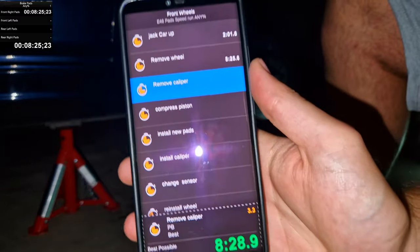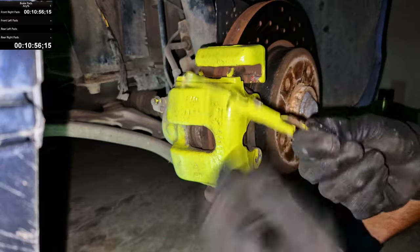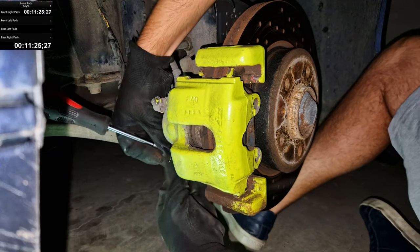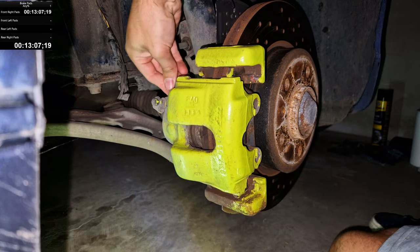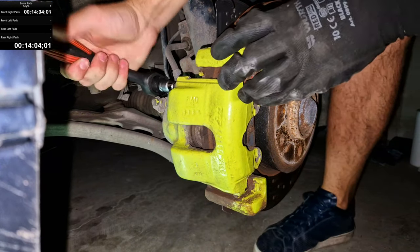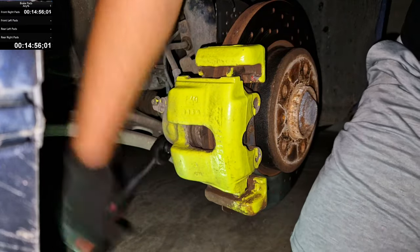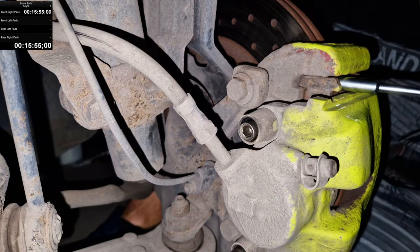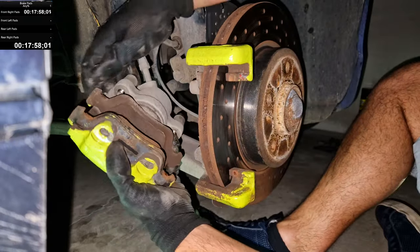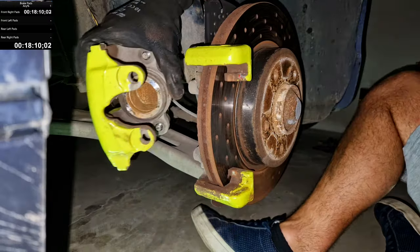Wheel removed — that's another split. It's time to remove the caliper. My old green rattle clips — sadly, these are going to go. Dust caps. There we go.